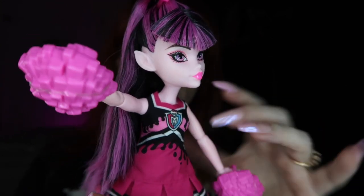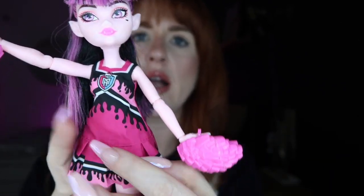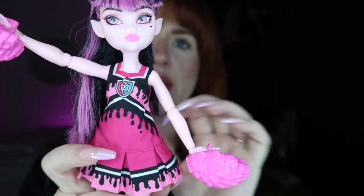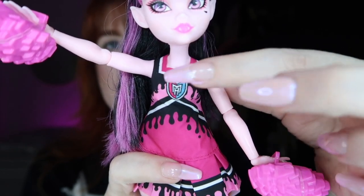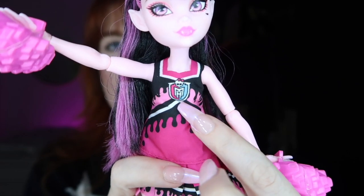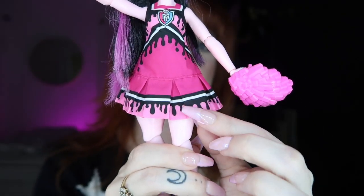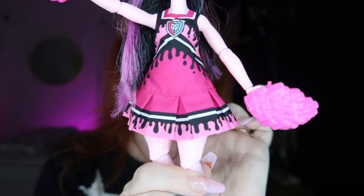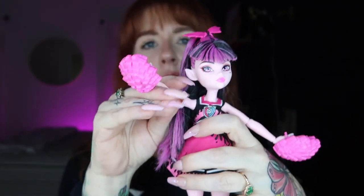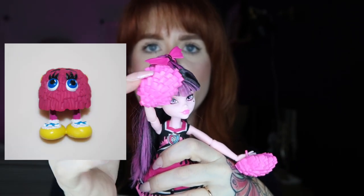For her outfit, she's wearing a one-piece little cheerleader outfit in a polyester-like material — not super thick but not super thin. It has the Monster High logo on her chest in black and pink, with black drips on the bust and waist with a little black and white stripe separating them. It is just one dress with a hot pink pleated cheerleader skirt, white and black stripes with little drippies, and a light pink section at the bottom.